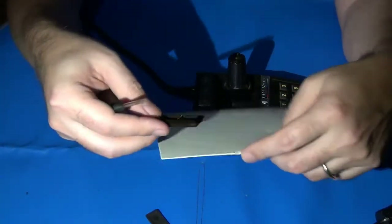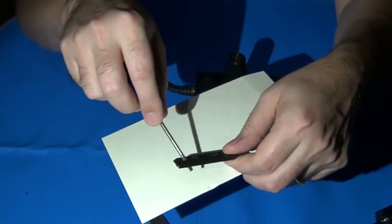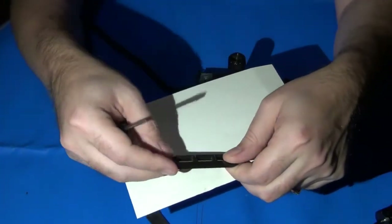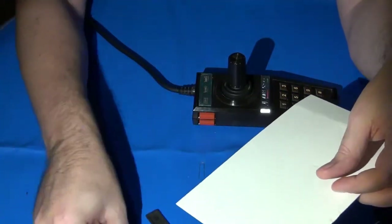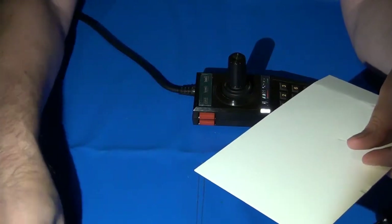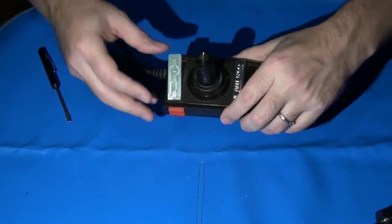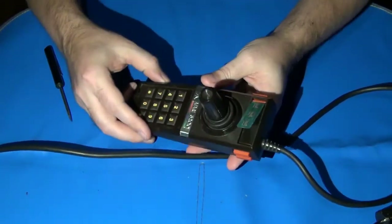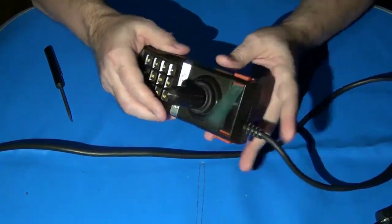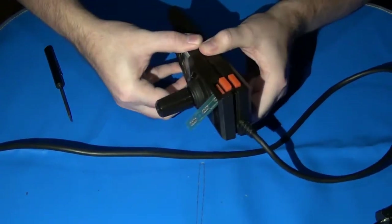I've actually had some of these crack before along the edge because I was in a hurry, gave it too much force — it still holds in place but just doesn't look as good. With the bezel removed, here's the Mylar Flex circuit. Once you've got that separated, the rest of the controller comes apart really easily. You just take the two halves and wiggle them apart.